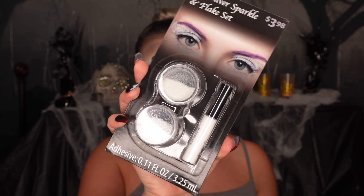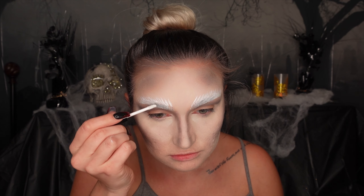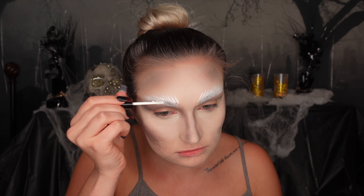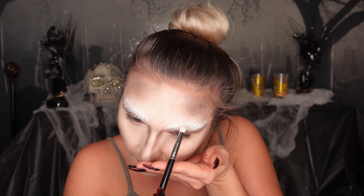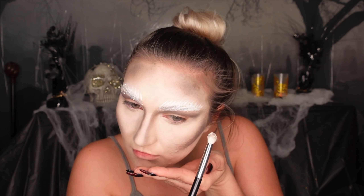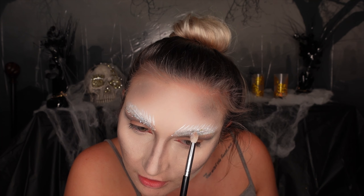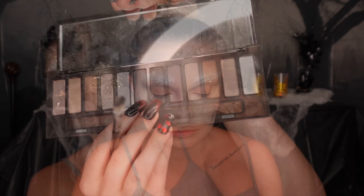Now we're going to start adding some snow to the face. I got this little sparkle set from Walmart for $3.98 — it has a little adhesive and two different kinds of glitters. The top one is a normal glitter and the bottom ones literally look like little snowflake ice pieces. We put the adhesive on the brows and dab those little flakes all over with a brush. I thought this would be cheap quality, but this adhesive was something serious — I used it on the lips too and could not get the snow to come off even after showering.